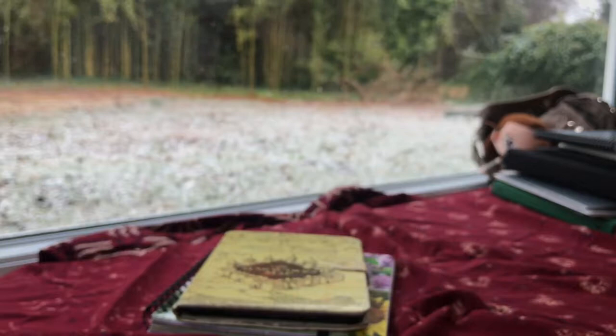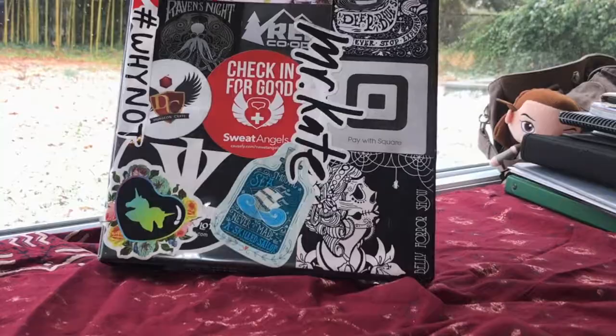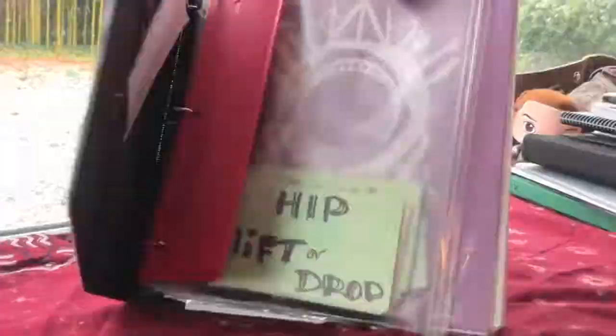This is my big mama jamma — my most recent dance notebook. I like to collect stickers to put on the front, and on the back there's Cami, Raven's Night, Belladonna, and a couple of other stickers.